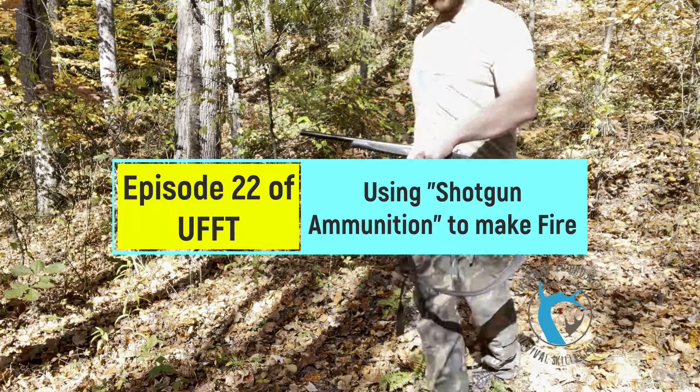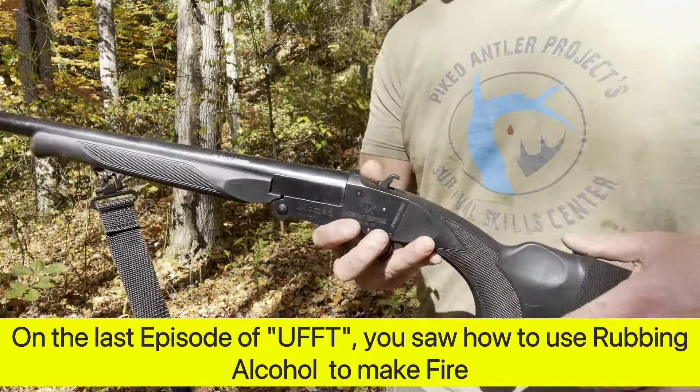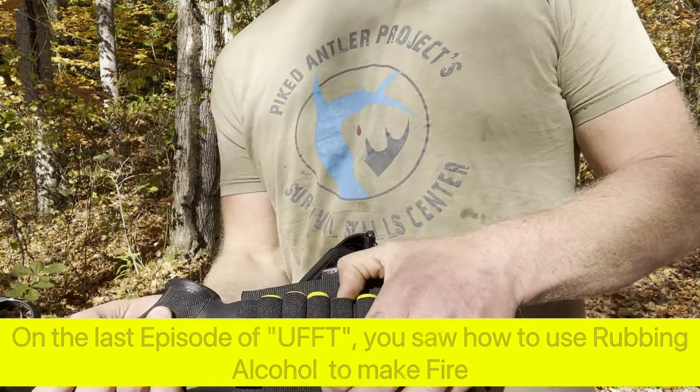Today I'm going to show you how to use your shotgun — whether it's 410, 12 gauge, 20 gauge, it doesn't matter. You're going to use your shotgun shell to get a fire.